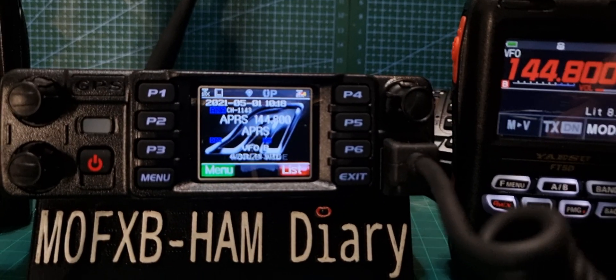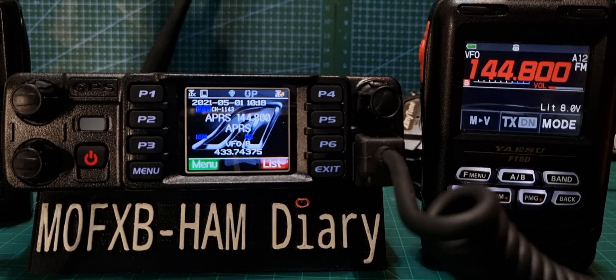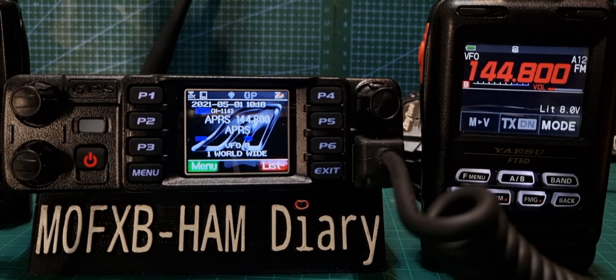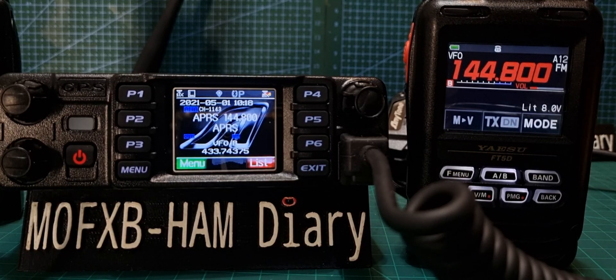So yeah, that's good. The pop-up times — I'm sure there's a place we can change that. Very pleased with that. I've actually never seen a 578 Pro do APRS before, so it's nice to see it work. Thanks for watching my channel, catch you on out, all the best.